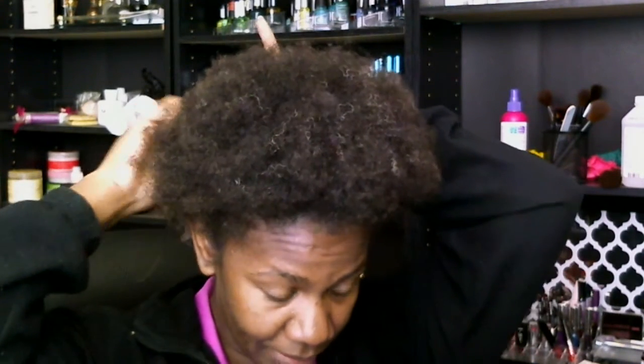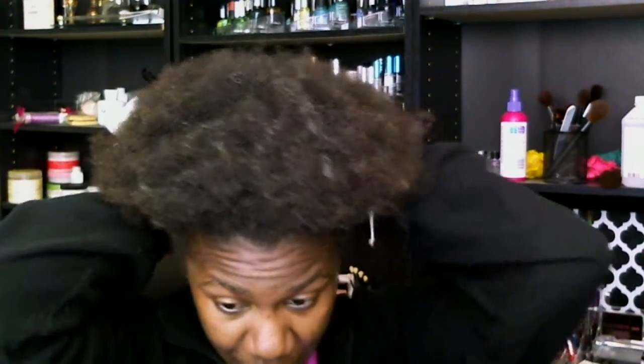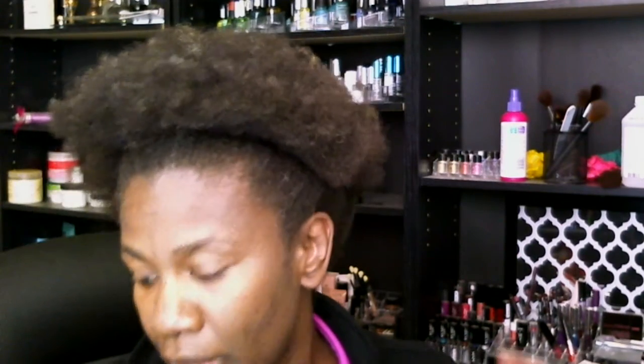This time around, I'm going to primarily be focused on showcasing everybody else's fro. If you want to send me pictures, send them to me. You can message me on Facebook, tag me on Facebook or Twitter or Instagram — hashtag Show Your Fro.